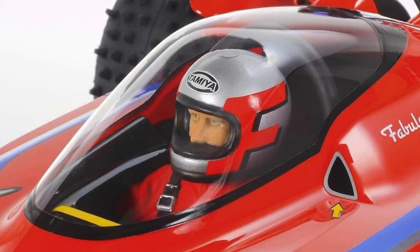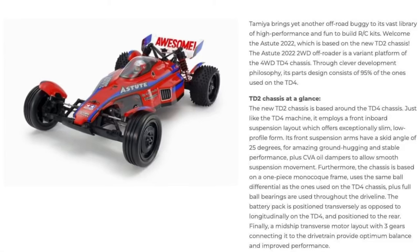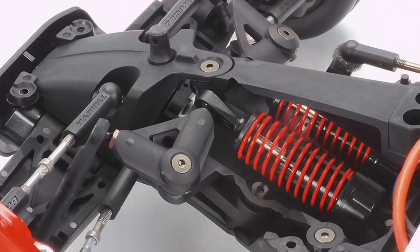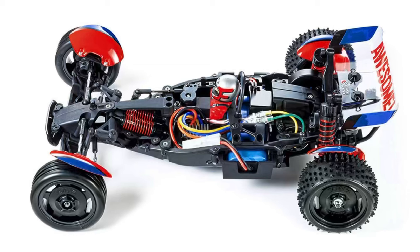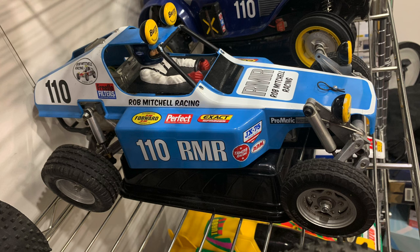Moving on to the last but certainly not least of the three buggies — the TD2 Super Astute, boasting a name many don't want to see on it. I do like the body a lot better than the TD4 that just came out. I originally had my pre-order in for this one but decided to cancel it. The essential differences just aren't big enough for me — kick-up angle seems to be different, along with shock mounting and battery position. That's about it. But if you didn't pick up a TD4 and you enjoy driving two-wheel drive buggies, I'd hope you pick one up. Until then, I'm busy playing with a Wild One, Holiday Buggy, and a Buggy Champ as my two-wheel drive buggy vices.